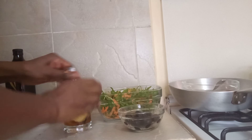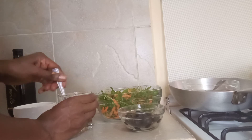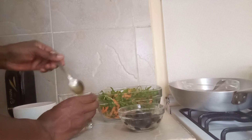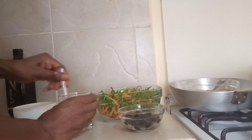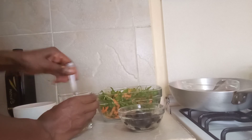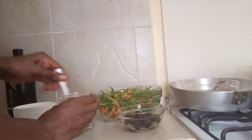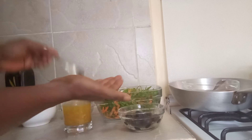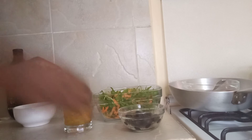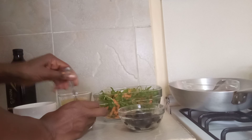I'm just going to go ahead and mix everything up. It's got a bit of sourness and some sweetness in it.